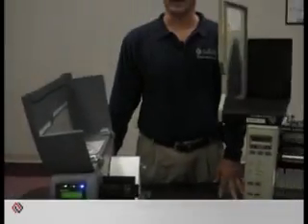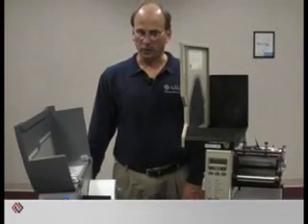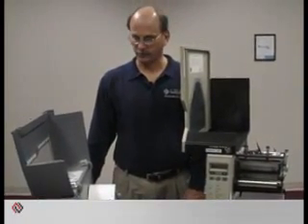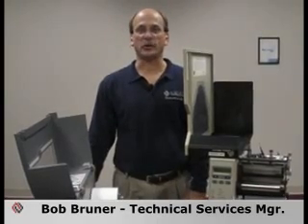If you're responsible for compliance labeling or any kind of label production at your company, you know the importance of scannable barcodes. Hi, I'm Bob Brunner, Manager of Technical Services at Rayco Industries.